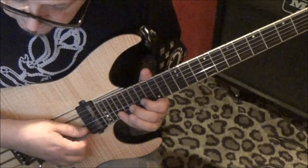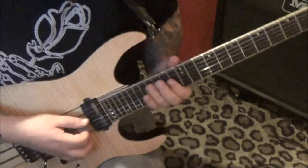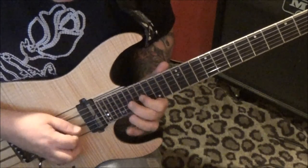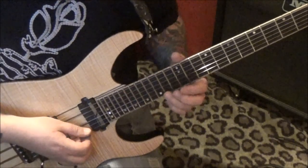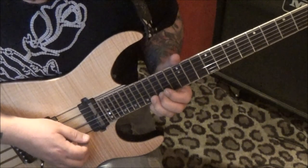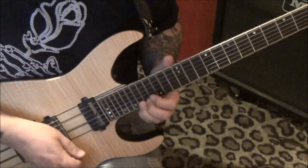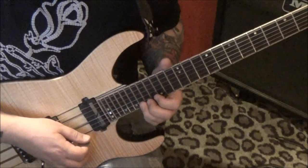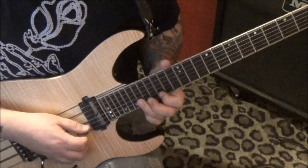Then go to the B string and do the same thing — just 17, E vibrato, so slowly. Third finger, 15 on the high E, slide to 18. Then go 17, 15, and then again 17, 15. So slide to 18, go 17, 15, and then 18, 17, 15, 14, 17 on the B.